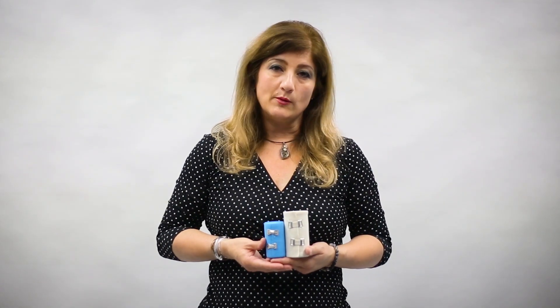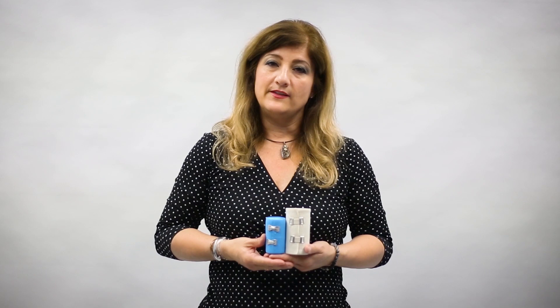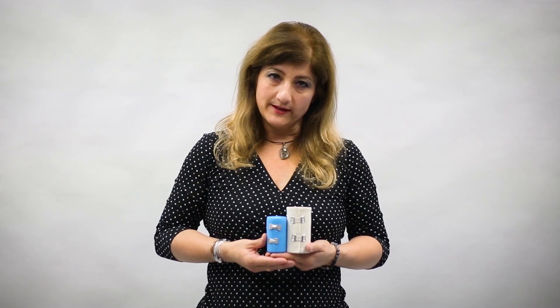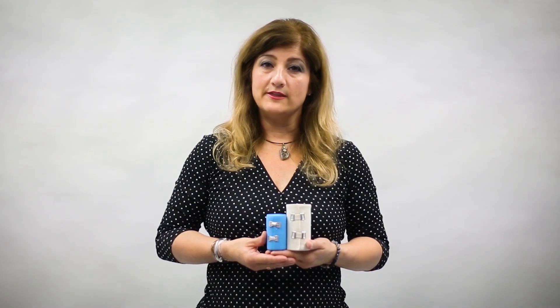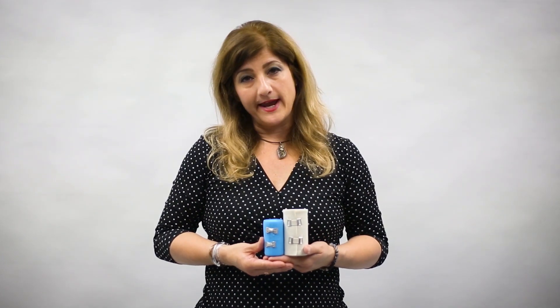Now these are used and helpful during the bleeding period and also in the recovery period with a joint bleed. Typically they are used to manage swelling in the bleeding joint and the recovering joint, and they also end up managing pain as well.